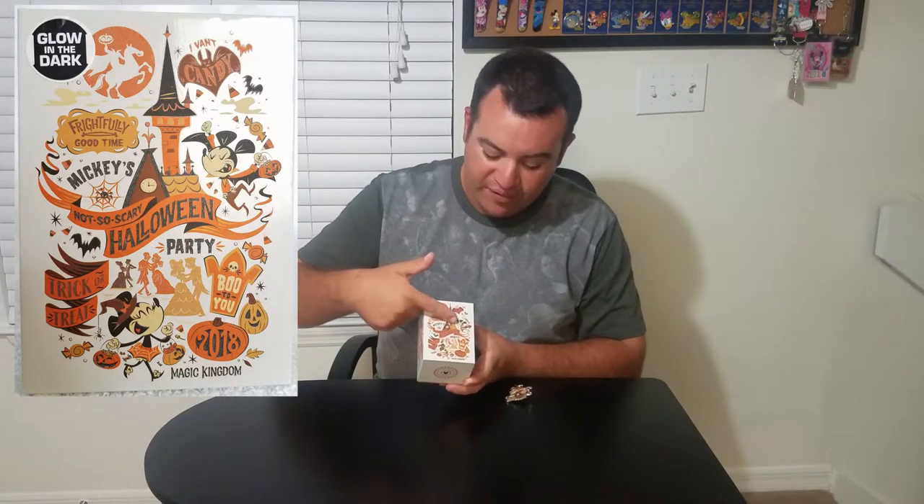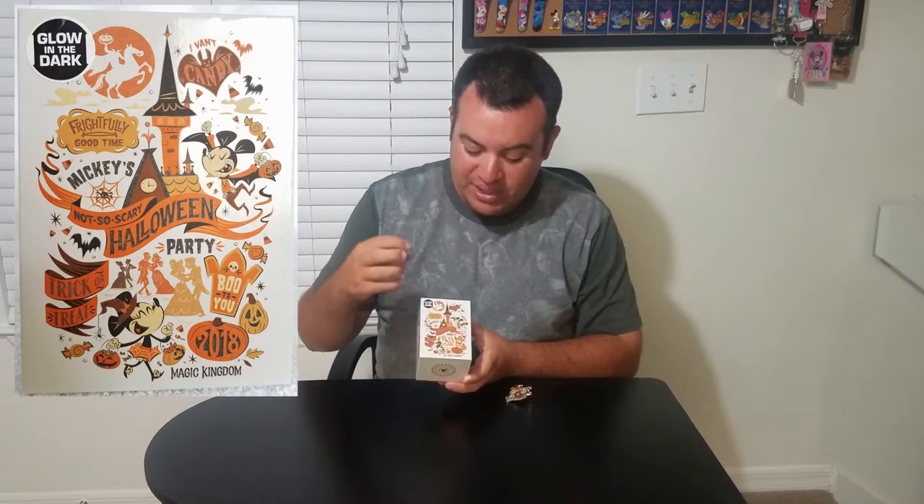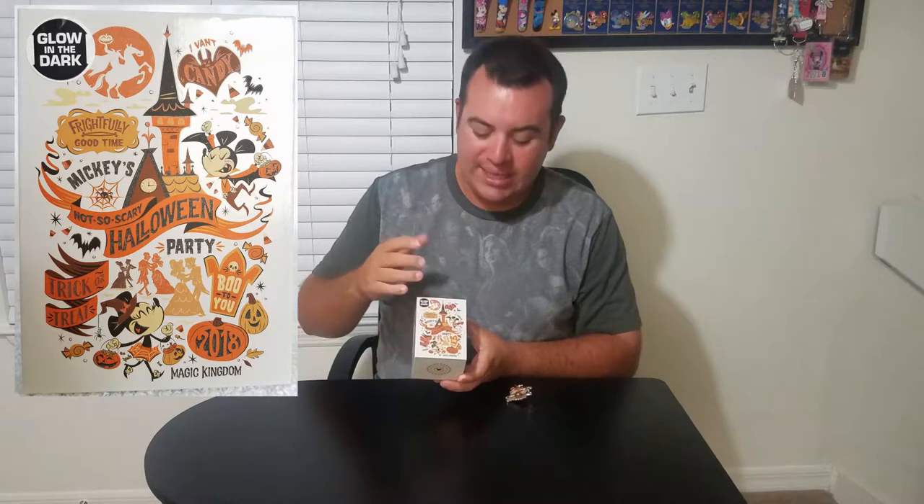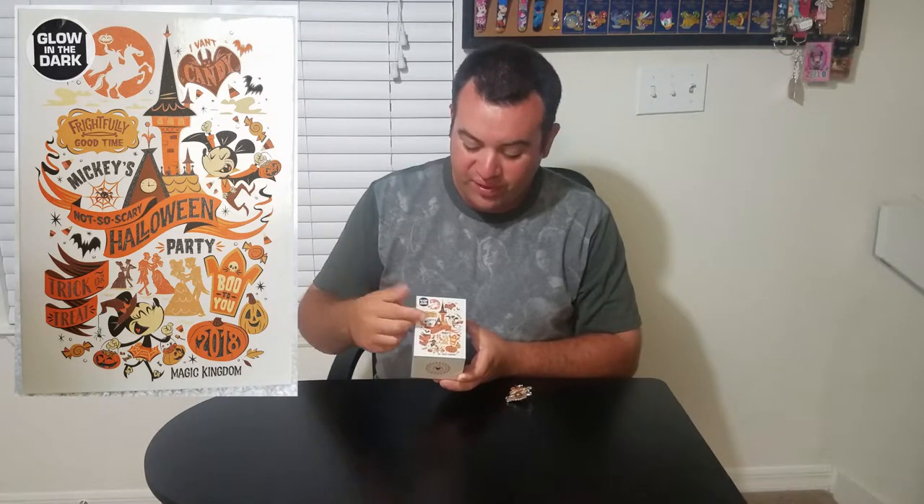The fun part about this Magic Band is it actually glows in the dark and it looks amazing. It does have that neon green glow-in-the-dark color, so all the details from the front are very easily recognizable. You have Vampire Mickey, Minnie, and all the little elements from the actual party — the Ivan Kandi, the Boo2U, Frightful Good Time.